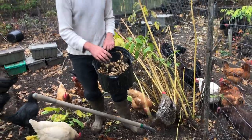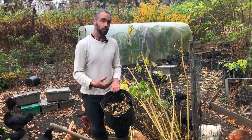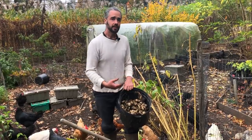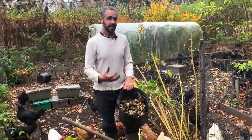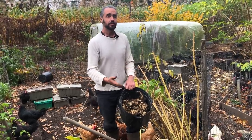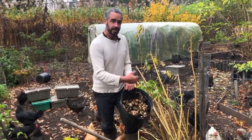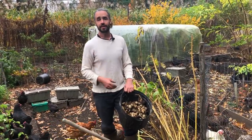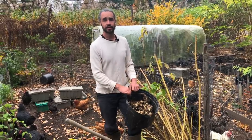The beauty with sunchokes, once they're established — so year one, you want to plant them, maybe put mulch around them, protect them from deer and the like. Once they're locked into the landscape, every year you can harvest in the fall or the spring with the intent of getting every last sunchoke out of the soil, and they rebound and respond to that with incredible growth the next year.